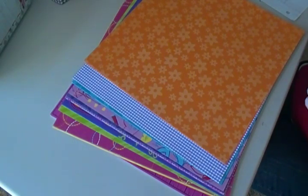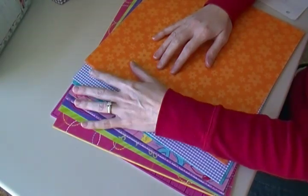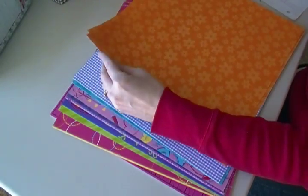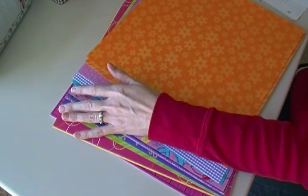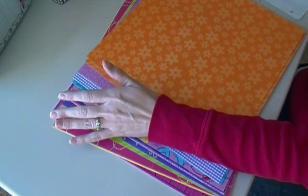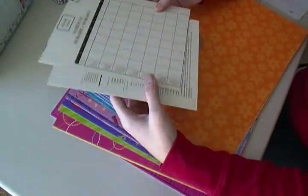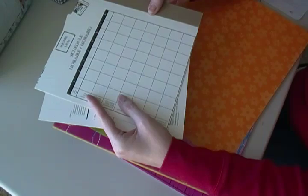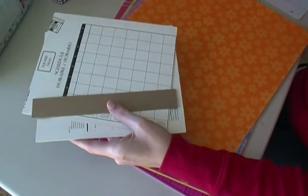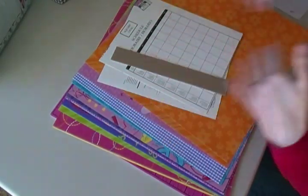First thing you need is paper. I picked 20 sheets of pattern paper — you can do as many or as few as you want. These are just some girly papers I had laying around. You also need chipboard or sturdy cardboard. I'm going to use pieces from an old composition notebook whose covers are still in good shape. My spine is actually going to be a piece of chipboard since it's almost exactly the same width — just a tad bit off, which is fine for the spine.